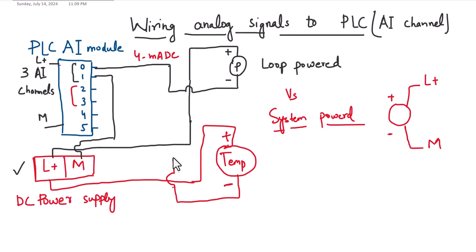The return value of the sensor will be looped to the second analog input channel's first terminal, while the second terminal will be connected to M — the zero volt or ground — as we did for the first analog input channel. This is the simple way of looping or wiring loop-powered analog sensors to the PLC analog input module.